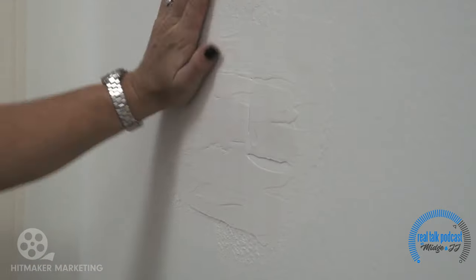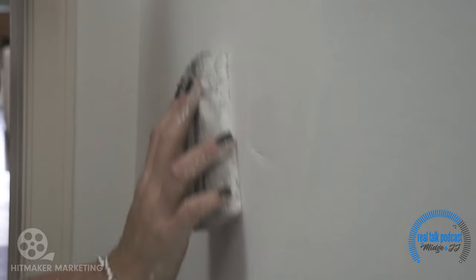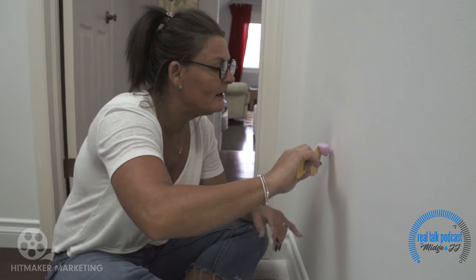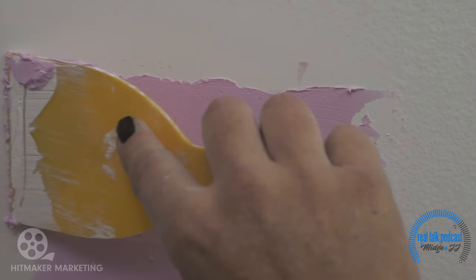Okay, we're dry. I'm just gonna give it a little bit of a sand and get some of the extra drywall off. You can see a little bit of the patch still, but that's fine because I'm gonna slap another bit of spackle on here just to smooth that out, and then we're just gonna let that dry. That means you get two cups of tea.